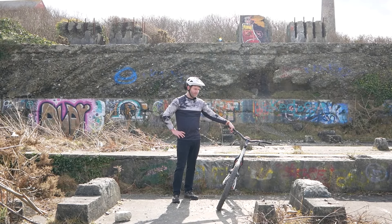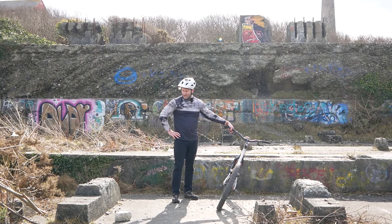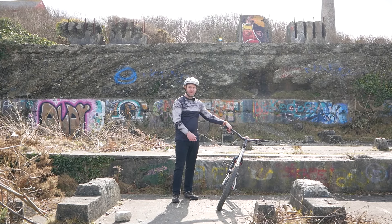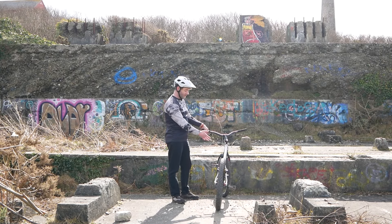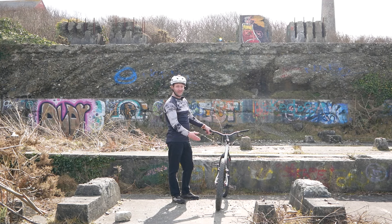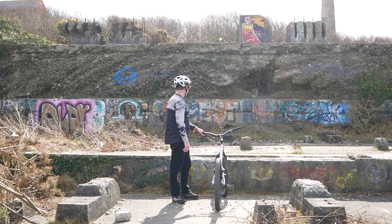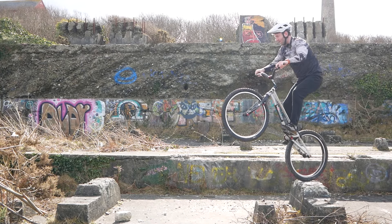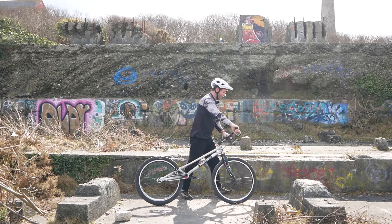We're doing okay with the gap jumps down there, so let's give this old classic a go. Funnily enough, the last time I was here I didn't manage to make this one, but the time before — boxing day — I did it like eight times. This is the first time on the shorter bike, so let's see what difference it makes. Whoa — felt quite nice for a first go.